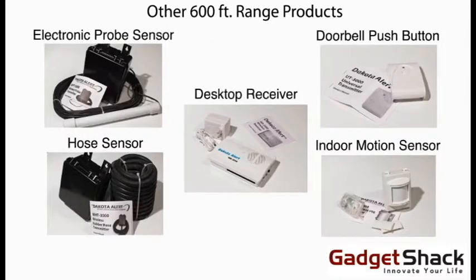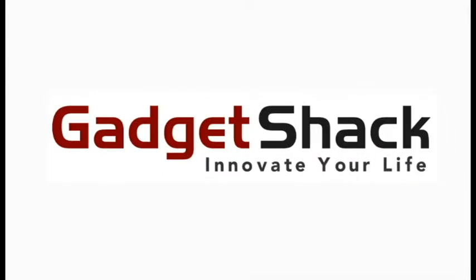All of our 600-foot range products work with a variety of sensors and receivers. Please visit our site for more information. And that's the basic setup for our 600-foot range portable wireless driveway alarm. Thanks for watching GadgetShack.com and we'll see you in the next one.